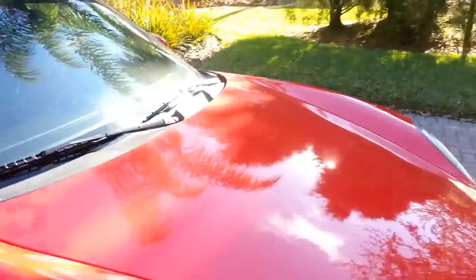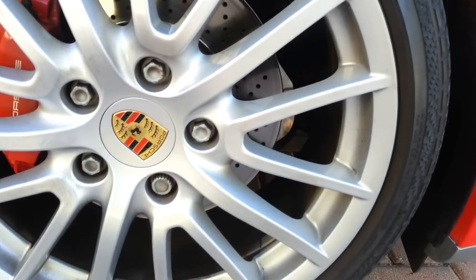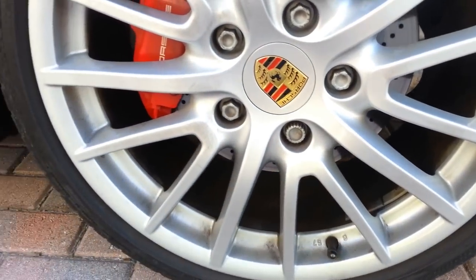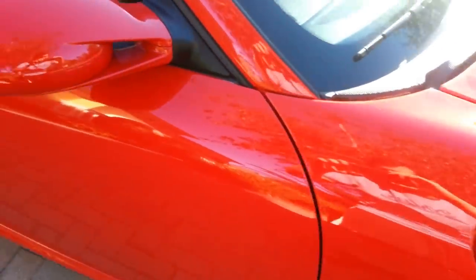Let's take a look at the passenger front wheel. These are 19s, and the one negative — the only negative — is that the tires will need replacing soon, I'd say in the next couple thousand miles. I just do front and rear to get them all matching myself, but the fronts are a little bit better than the rears. The mirror also has a protector on it — you can see it kind of ends there.